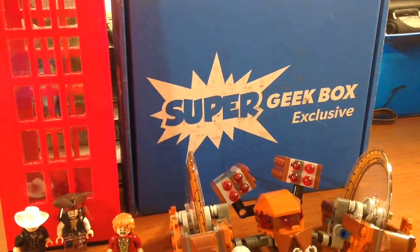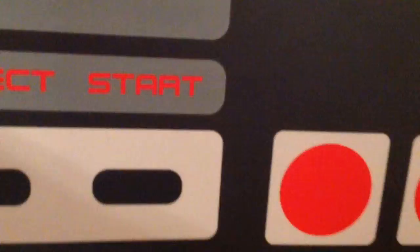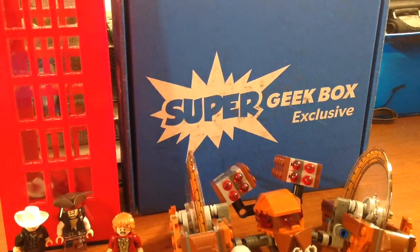First off, if I can get it open here — looks like we got a Nintendo controller mouse pad. That's pretty cool. So we'll go ahead and set that down there and put that to the side. Let's see what else we got here.